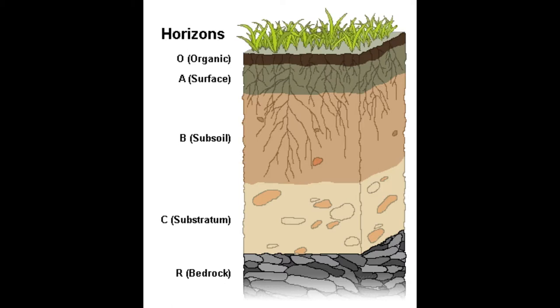Next we are looking at our soil horizon chart. Soil horizons are pretty much just the layers of soil and the different types. The first layer right at the top is your organic layer, which is your decaying leaves, root systems that are decaying, old pine needles, bark, old logs — just anything on the floor getting decomposed.